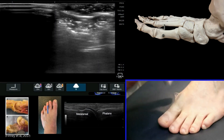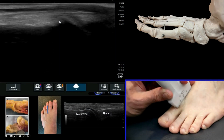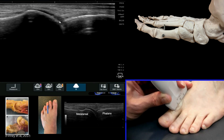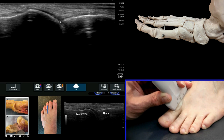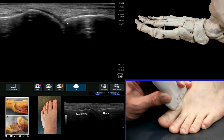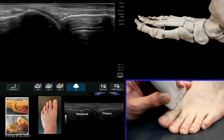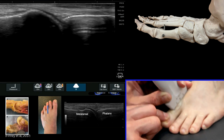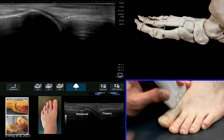We're now going to have a look at the dorsal recess of the metatarsophalangeal joints. If we look at the first to start with, we can see very clearly here the articular cartilage of the distal aspect of the metatarsal on the head, and then this is the proximal phalanx. We can move the toe joint to evaluate that joint more thoroughly.